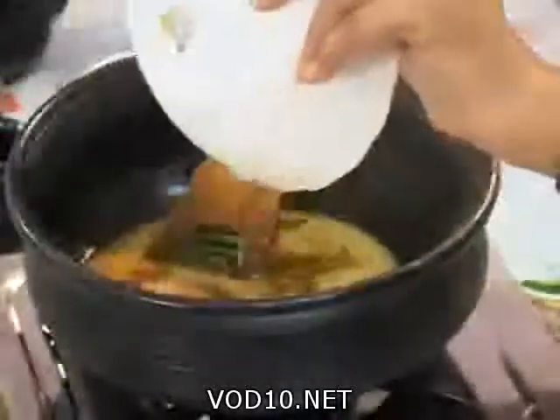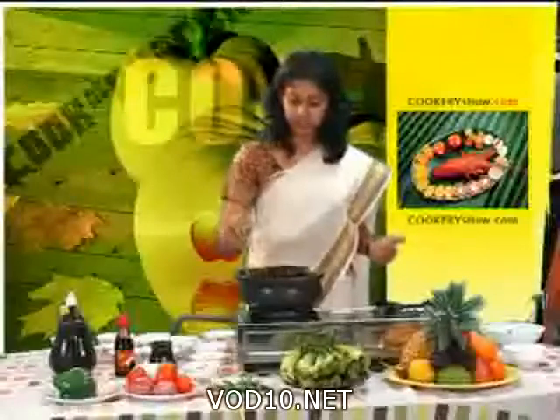Now we are going to add coconut milk. Let it boil for some time.